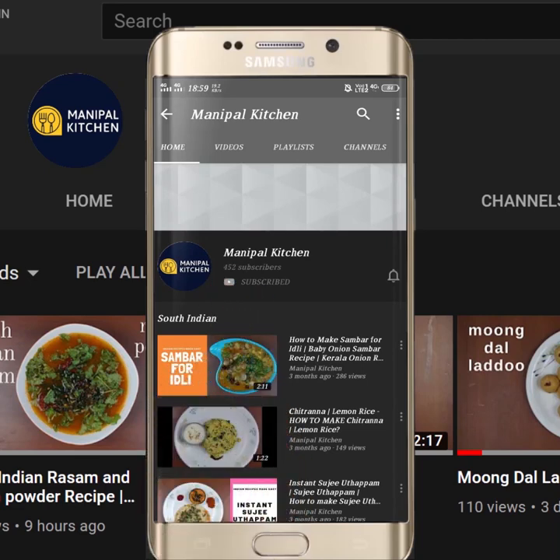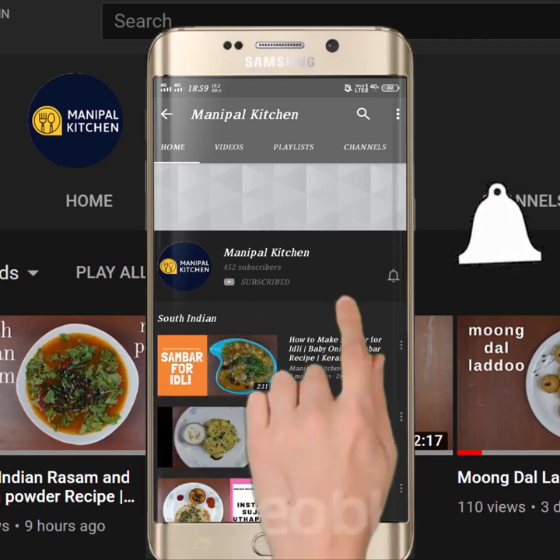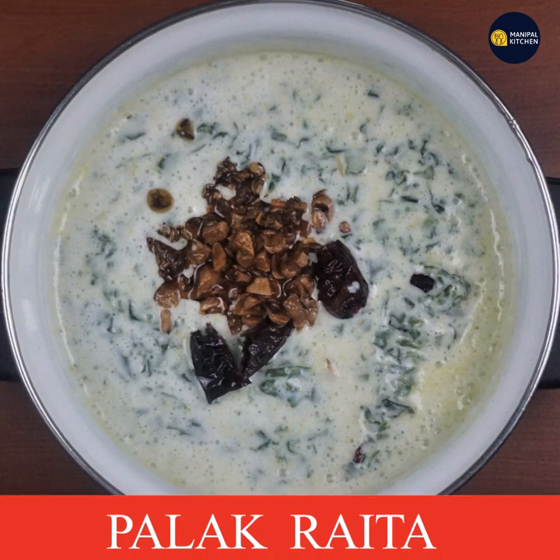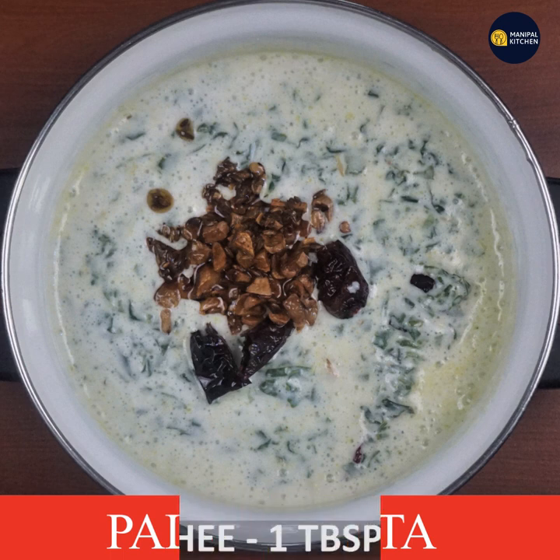Subscribe now and press the bell icon — never miss an update. Welcome to my channel. Today I am going to make a hot sauce. It is very cool and has a cooling effect.